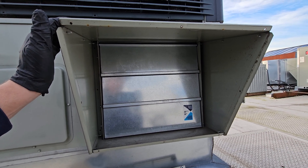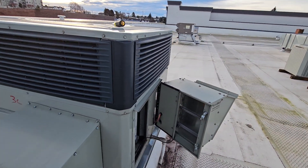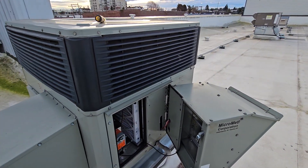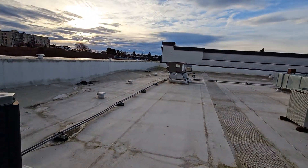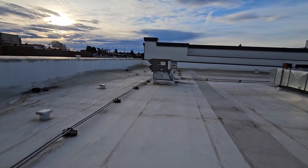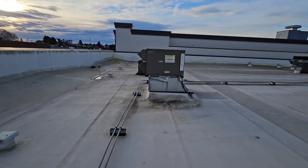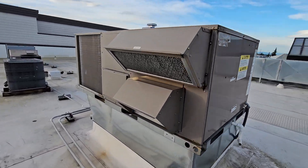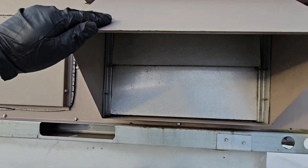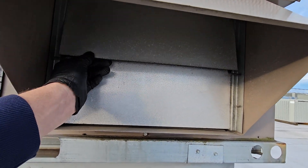They're ideally basically just put on the return side of these package units. There are many different ones in different makes and models of equipment. This one is a Trane. The one over here — I'll just walk over since it's right here — is a York package unit and it has a very similar setup.